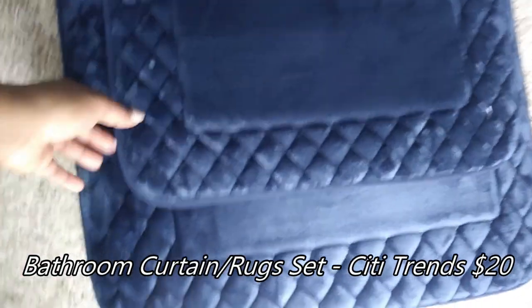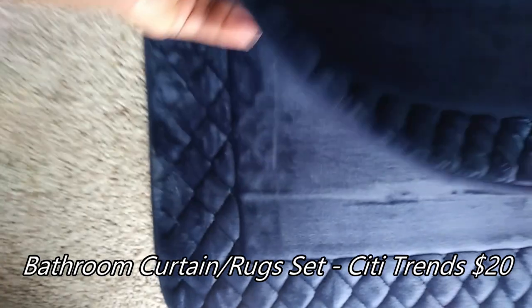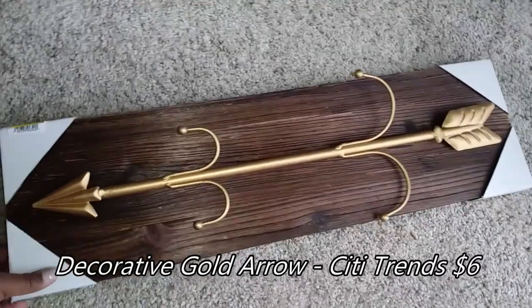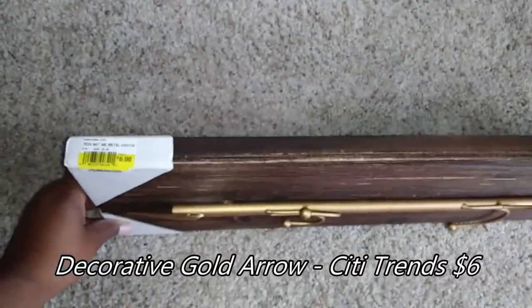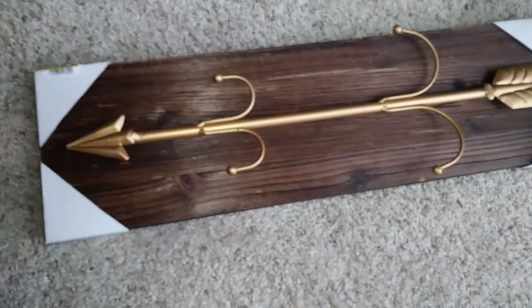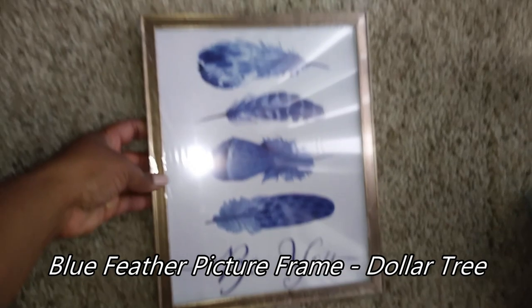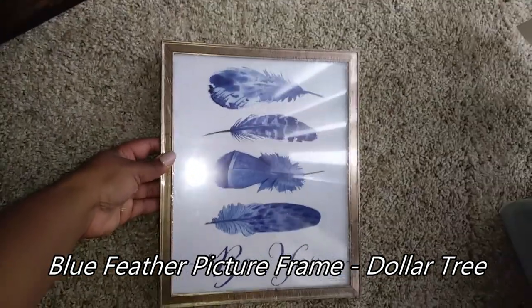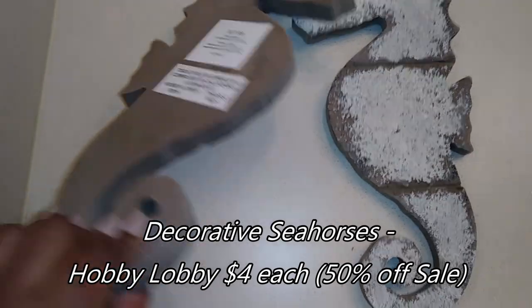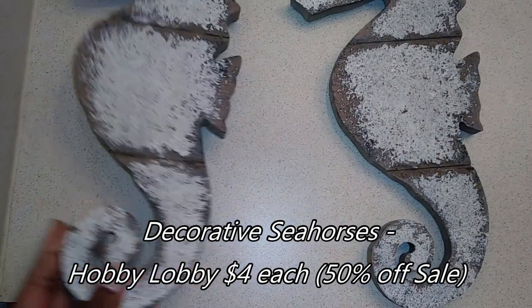These are the floor mats that I'm going to be using, and they also came with another shower curtain and those shower curtain rings that you saw me spray painting earlier. My mom said she doesn't understand how the feathers go with the nautical theme — I said, mom, those could be seagull feathers! But yeah, I plan on using all of these as wall decor for her bathroom.